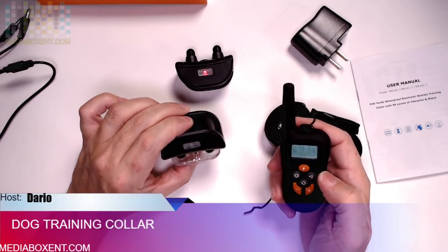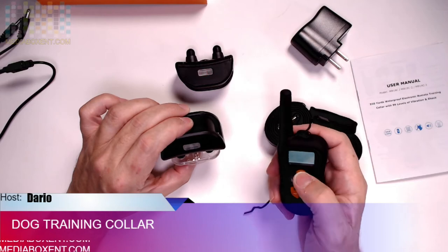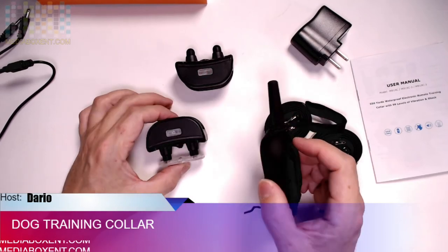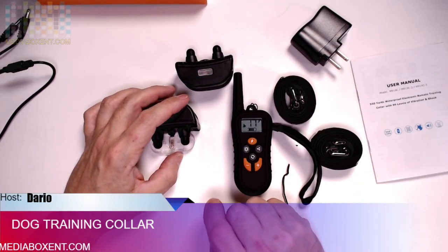That's the regular vibration button, and that's the call button, and that's to send the electric shots. To get more information on this product, the link will be right below the video. See you.